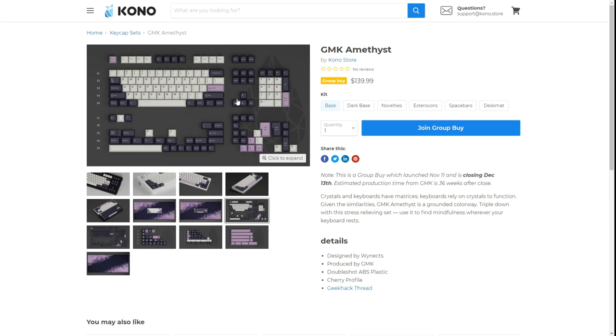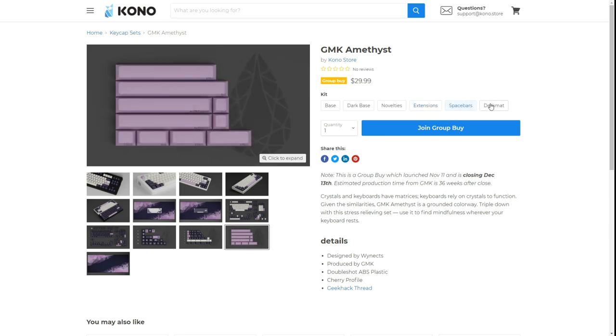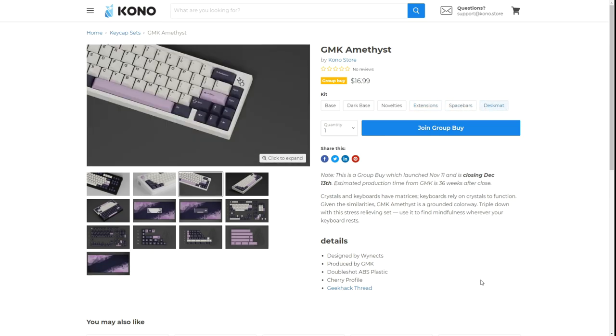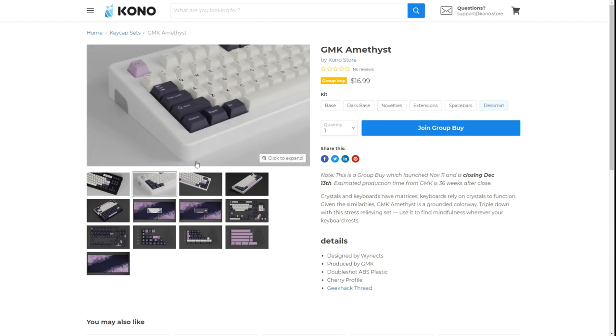I really enjoy just the light base set — I think it makes the purple pop a little bit more. Here are your novelties: you have gemstone-inspired novelties, little gemstones and crystals, your extensions, space bars, and then an amethyst-inspired desk mat. Looking at some of the renderings, I'm a bigger fan of the light set as it helps the purples pop. You can see back to back the dark set and the light set — it's all personal preference. If you have a desk setup that complements the dark set it might look better depending on conditions, but personally I think the light base kit with a white case looks really good.